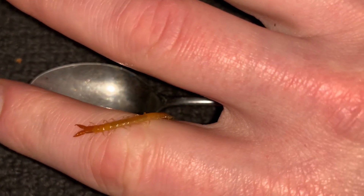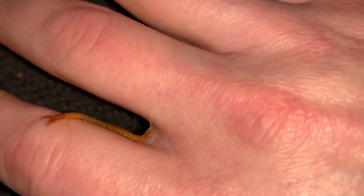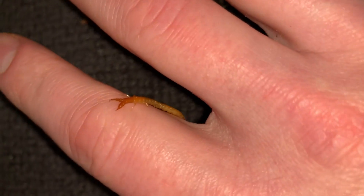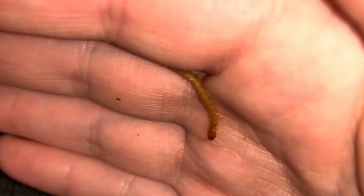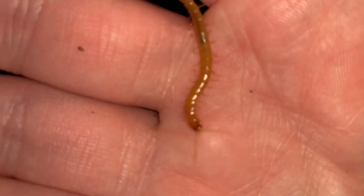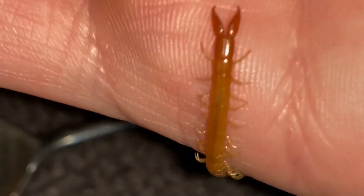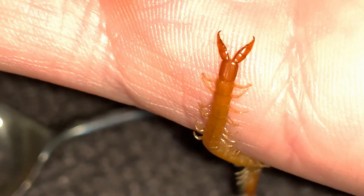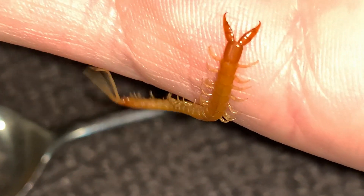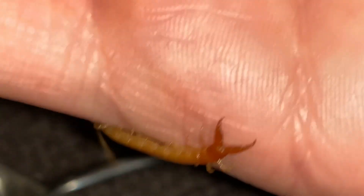Glossy oranges and reds — very beautiful animals. Much different, of course, than millipedes, which people often confuse them with. Centipedes have one pair of legs per segment, whereas millipedes have two. In that shot there you can begin to see that there is just one pair of legs — one leg on each side for each segment of the body.